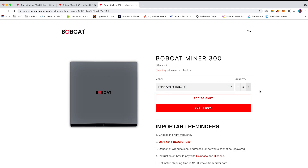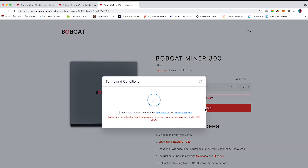Select the quantity you require, click on 'Buy It Now', and agree to the terms and conditions.